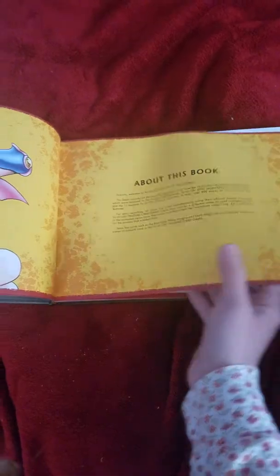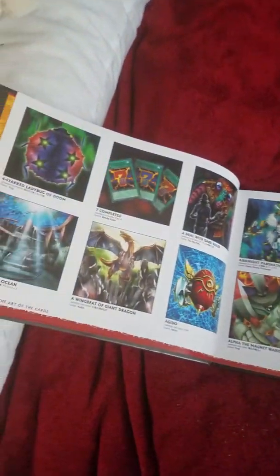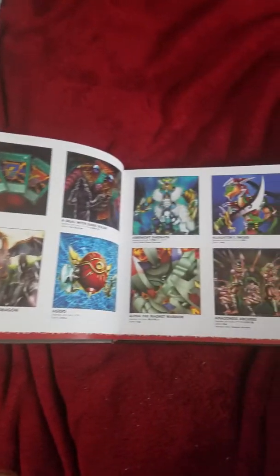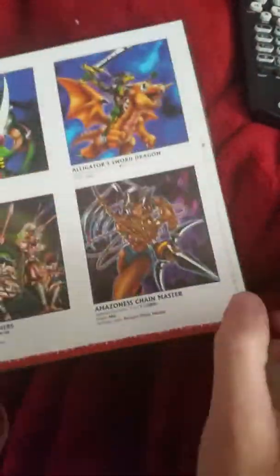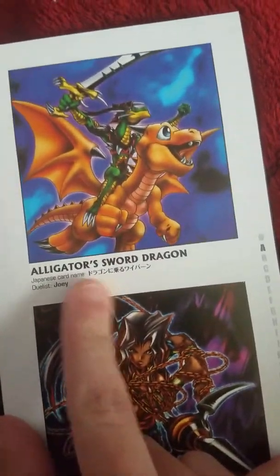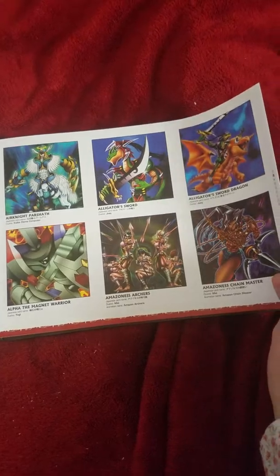I like the book. I just wish they did not stick the alternate artwork in it, because I do not really like the alternate artwork. I'm more of the anime style art, but that is just my opinion. Some of the artwork is okay, but I still prefer the original from the anime.